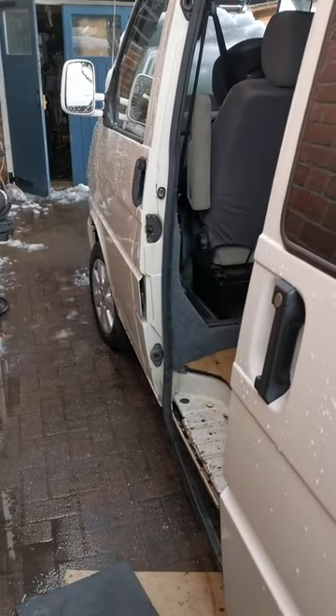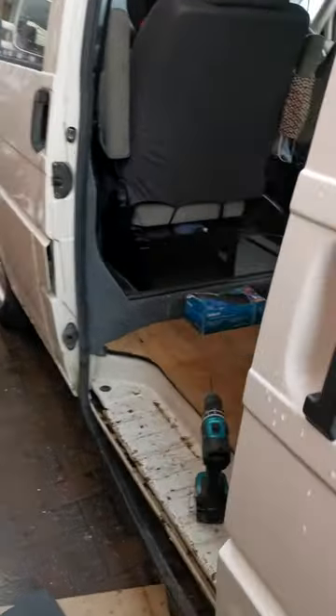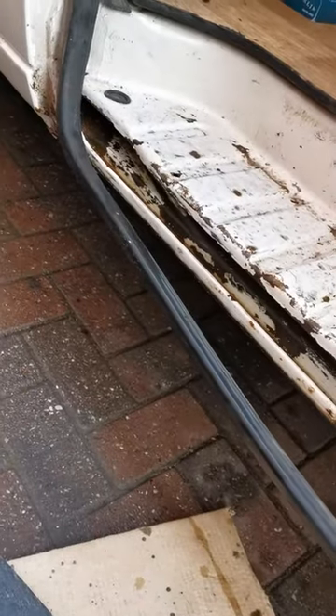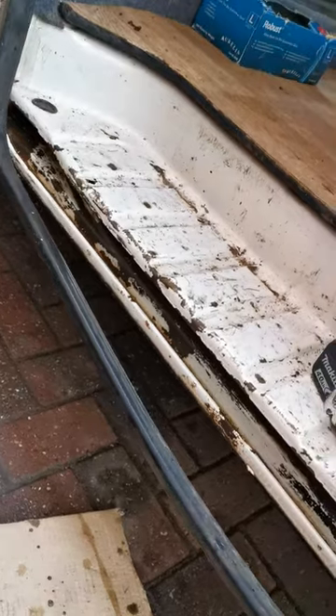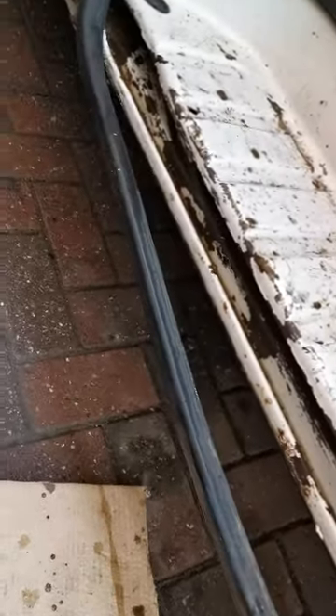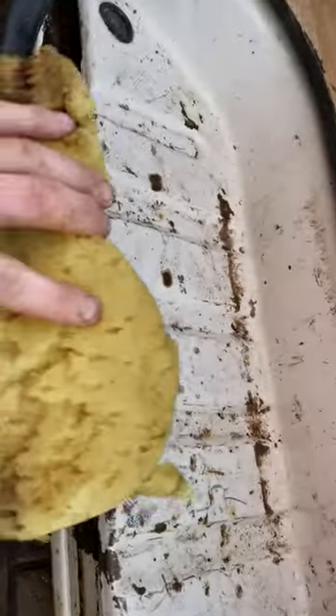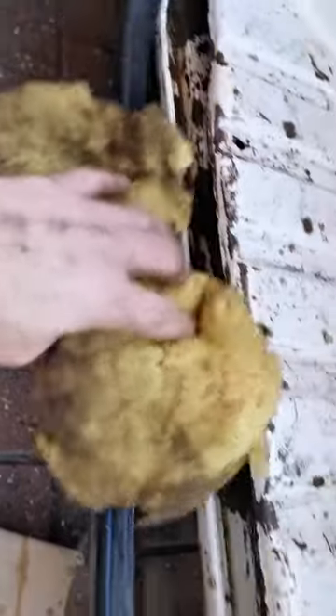Here we are on my T4 sliding door, water collecting in the passage in the sliding door channel down here. This is full of water — I have used a sponge to soak up all the water and wipe it all away.